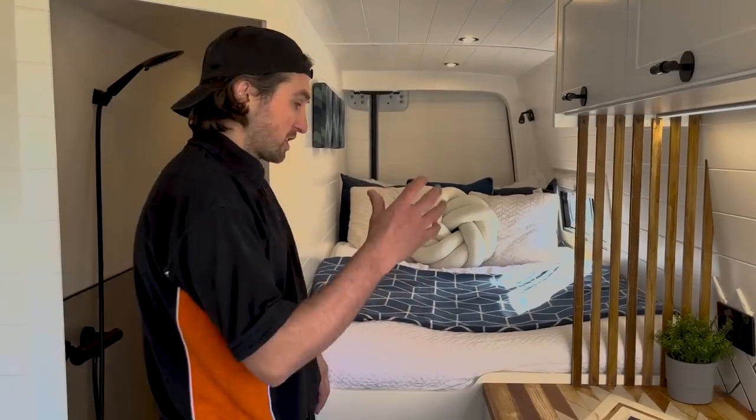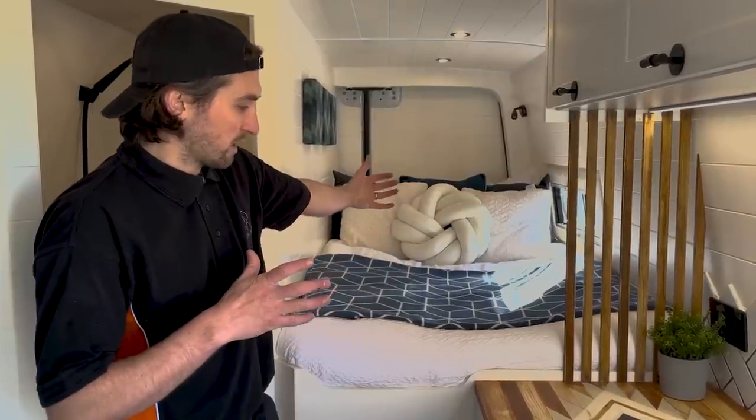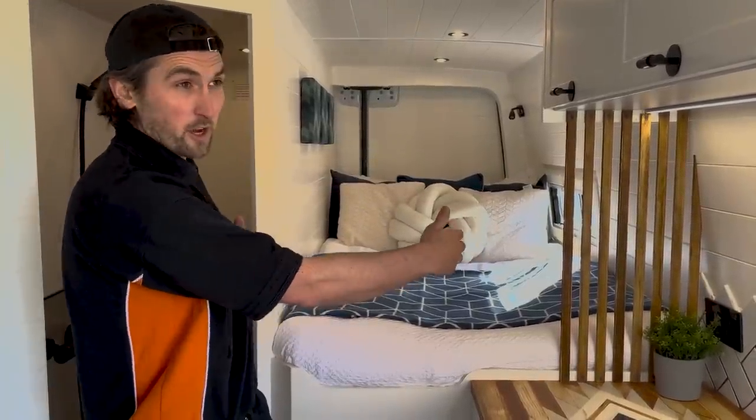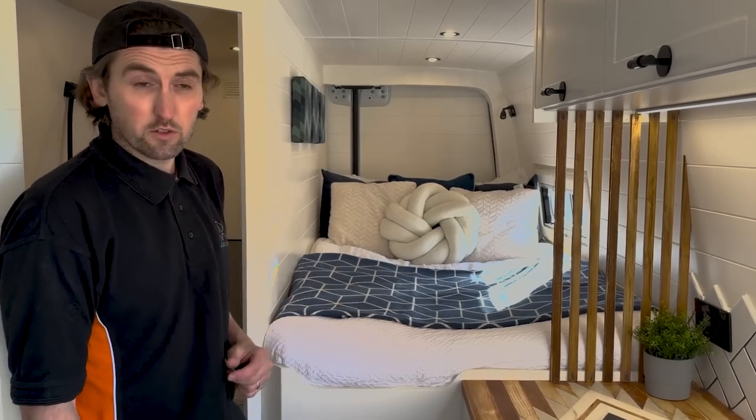This is the sleeping area for the adults. This bed is smaller than a standard double — it's still six foot plus in length and around 1,050 millimetres wide, so it's slightly less than a double but still perfectly good for two adults. The kids' sleeping arrangements are at the front of the van using what's called a cab bunk — a system that fits over the swivel seats at the front, basically two hammocks suspended over the front cab seats.